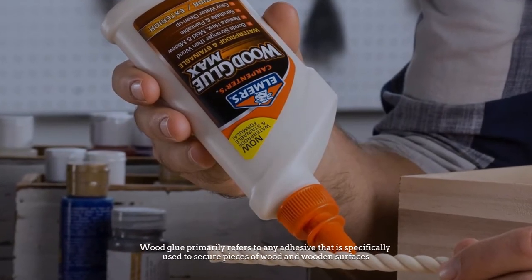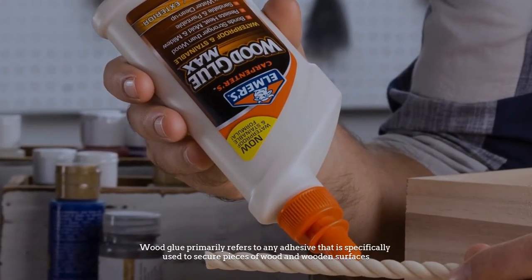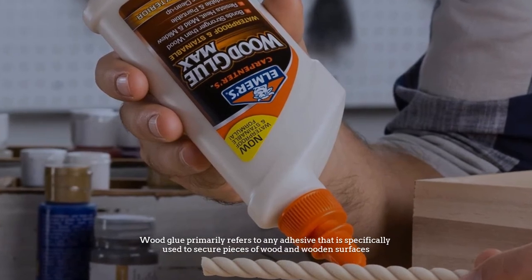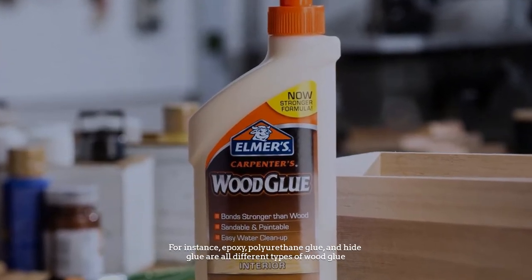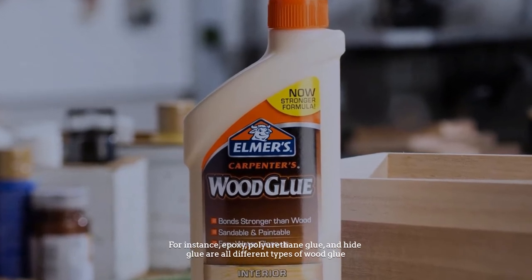Wood glue primarily refers to any adhesive that is specifically used to secure pieces of wood and wooden surfaces. For instance, epoxy, polyurethane glue, and hide glue are all different types of wood glue.